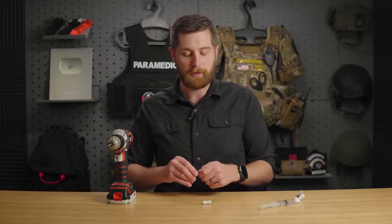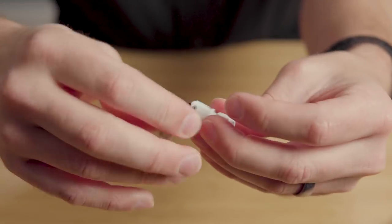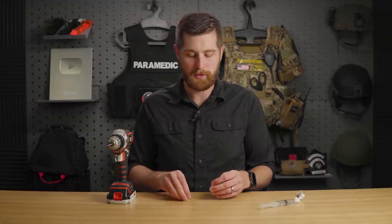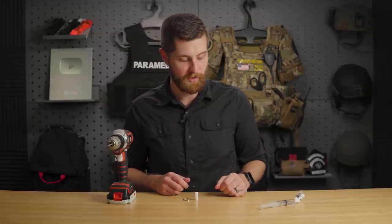Finally, the last step is taking the key ring and threading it through the cap and letting it hang. Now this is technically a one-time use. Once again, you have to fall back on your facility's cross-contamination rules and infection prevention.